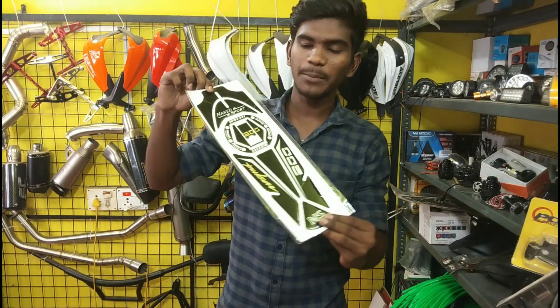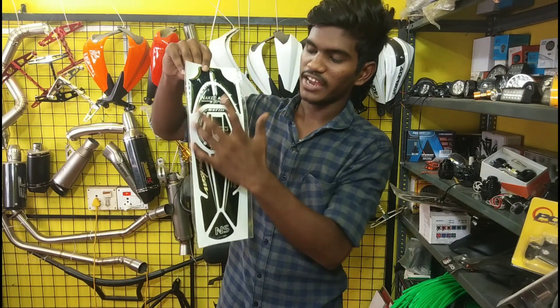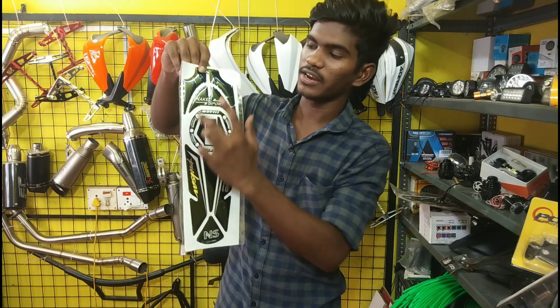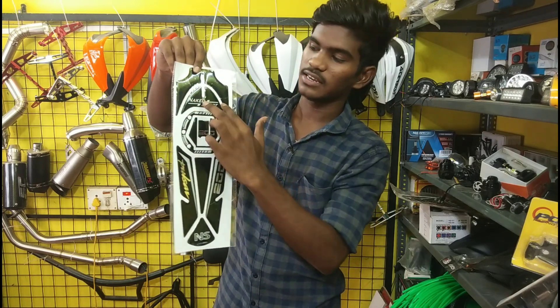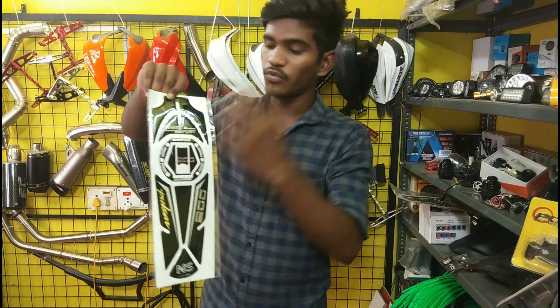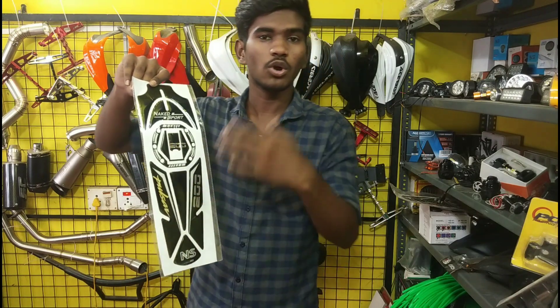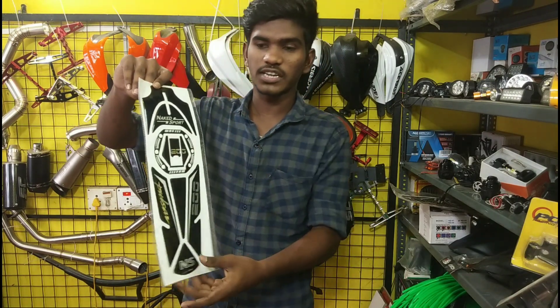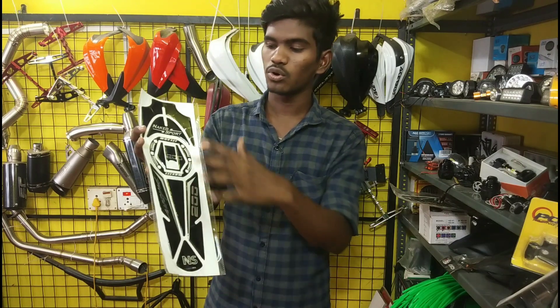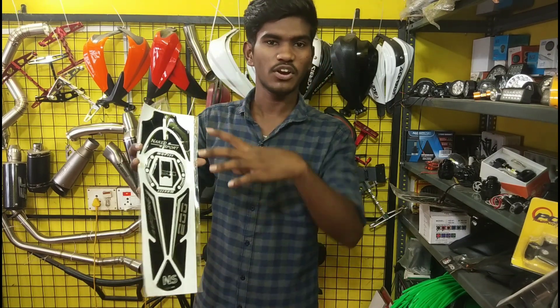Here is a tank pad with a fuel cap. This is very attractive. We can choose the fuel cap. We can choose the tank pad with a fuel cap. The price is $100. This is a very attractive bike.